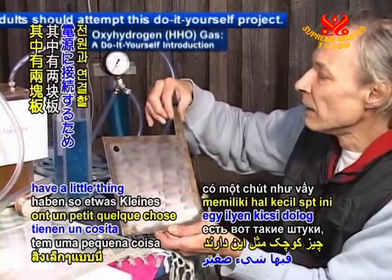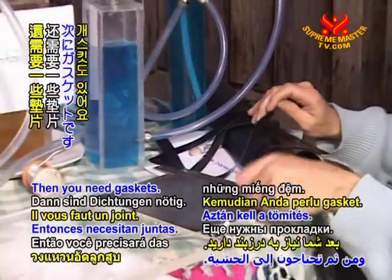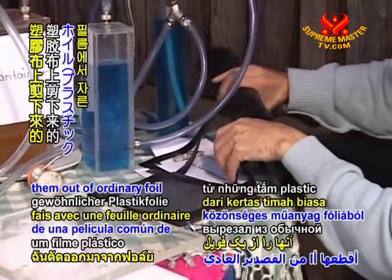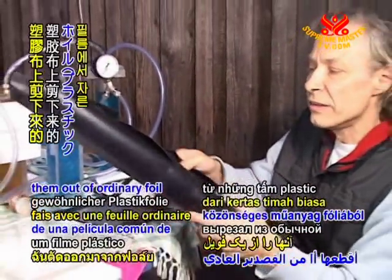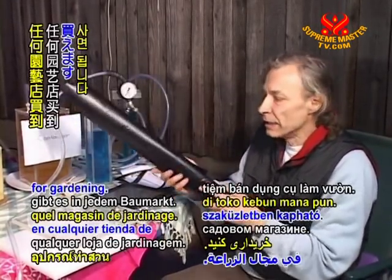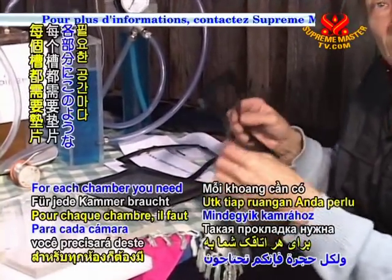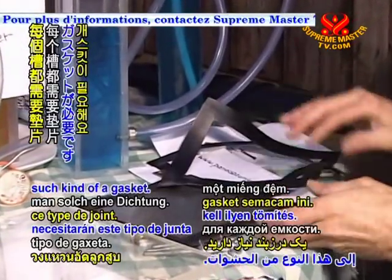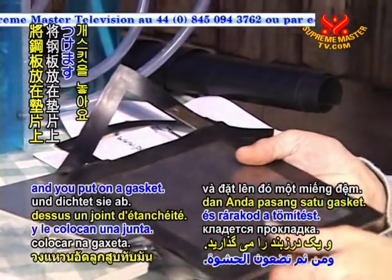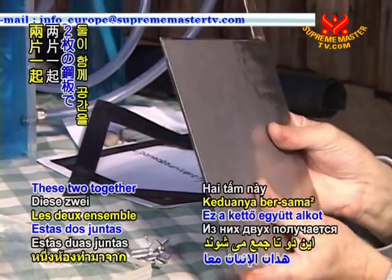Two of these plates have a connection point for the power connection. Then you need gaskets — these gaskets I just cut out of an ordinary foil. This is a foil you can buy in any shop for gardening; this is foil for ponds. For each chamber you need one gasket. So you can have a plate and you put on a gasket, then you have the next plate.